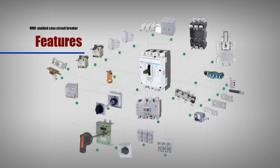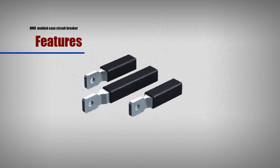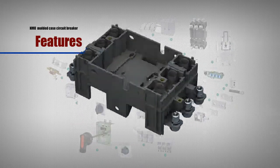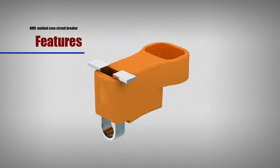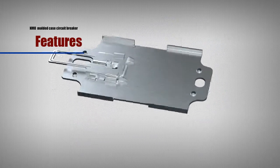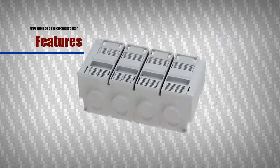Additional accessories include rear connection, plug tight base, locking device, rail adapter and terminal cover.